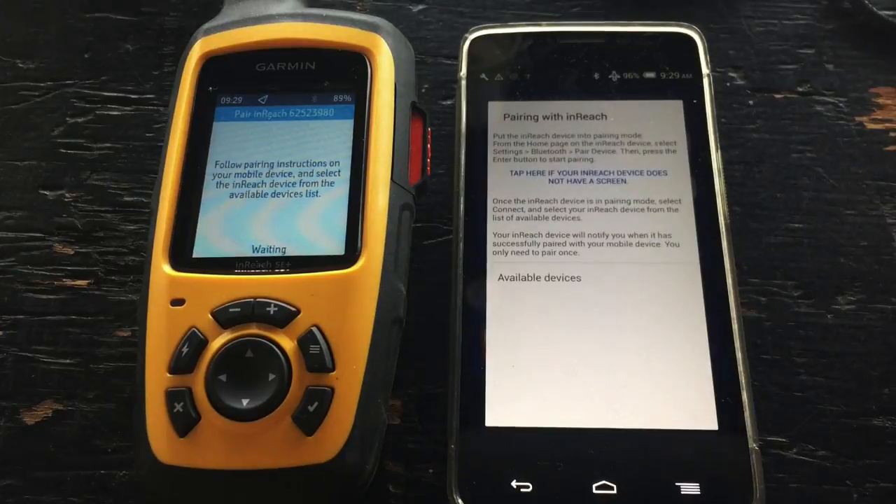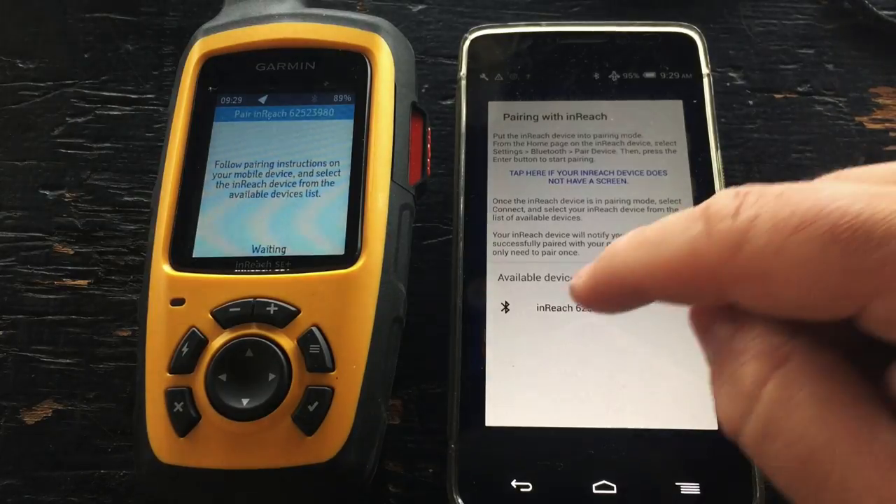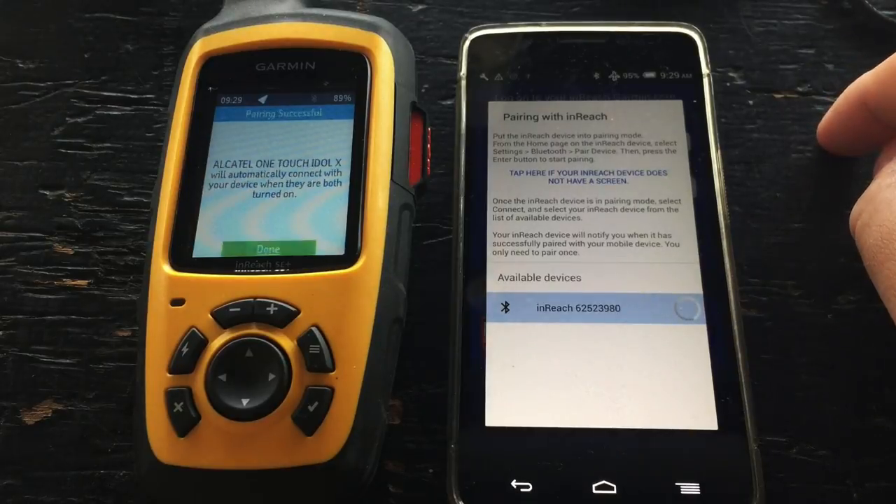On our smartphone we can just tap on connect and we should see the InReach appear under the available devices list. There it is. So now we can tap to finish the pairing process.